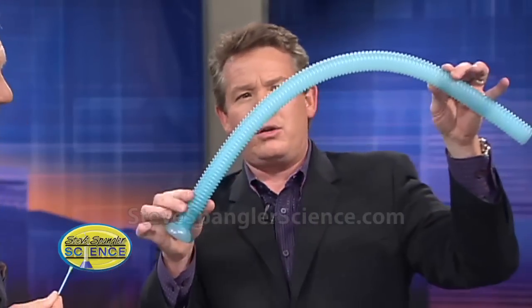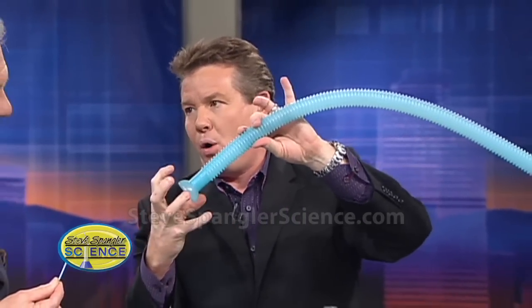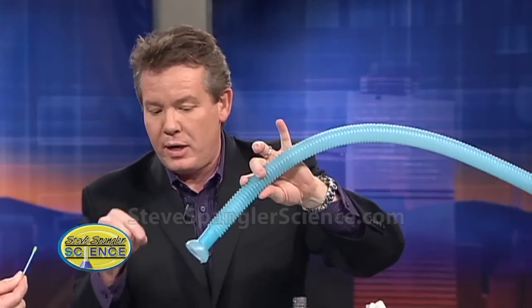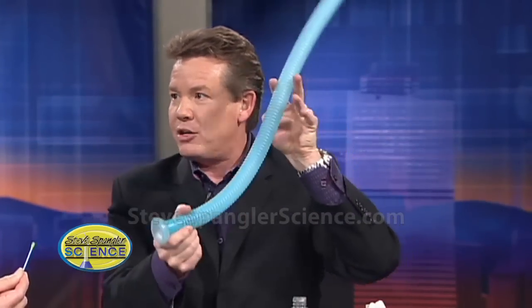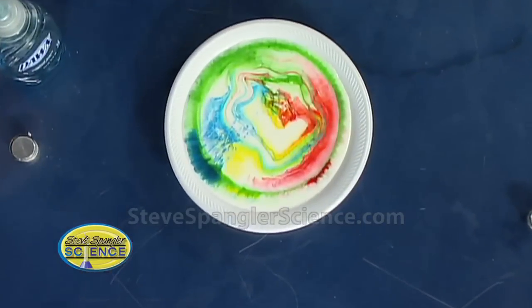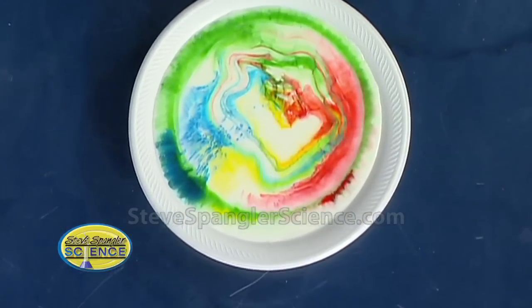So if you think of a molecule of soap, it has this long tail and then it has what chemists call a polar end on it. What's happening is as soon as you put the soap in there, the soap molecules are aligning, trying to line up with the fat. It literally goes and grabs those globules of fat. That's how when you wash your hands with soap, it pulls the grease away — the soap has to hook onto the fat. The motion you see here is the soap trying to hook onto the fat, and you're seeing this twisting and turning and churning.